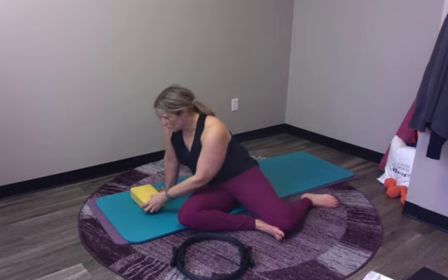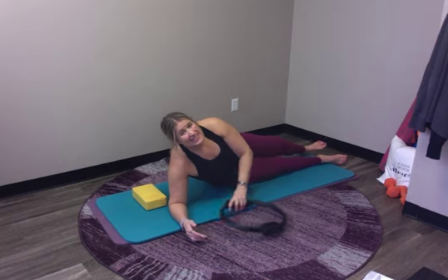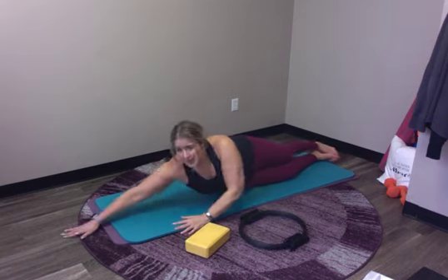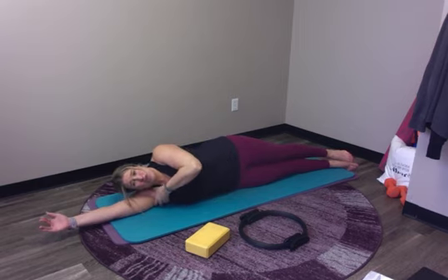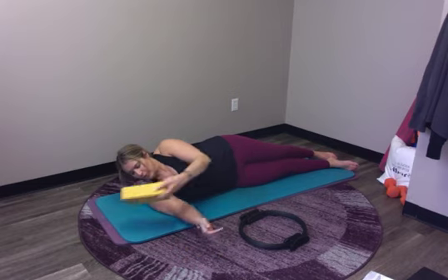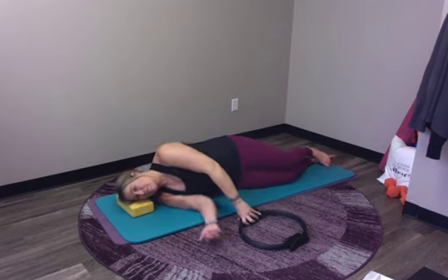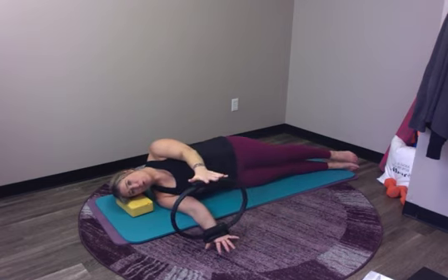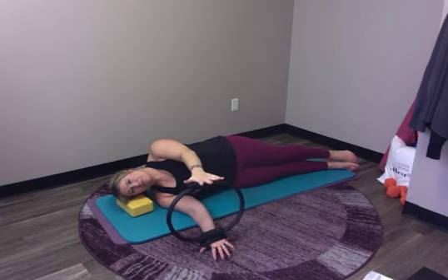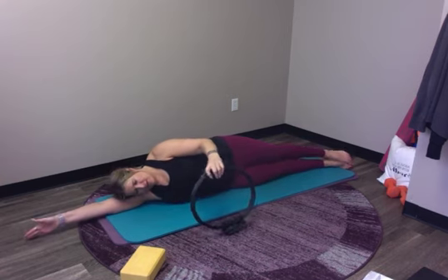We're going to start with some side lying work and that's why I have this yoga brick. I wanted to show two different options for position when you get set up. If it feels okay to stretch your arm out overhead, you can be here. If it doesn't — sometimes that's a big range in our shoulder or something's pinching — a great option is to put the yoga brick or anything you have at home underneath you. Then you'll be holding the magic circle and squeezing a little more with both hands. If you're not using that, take the arm overhead.